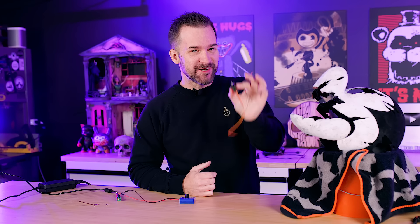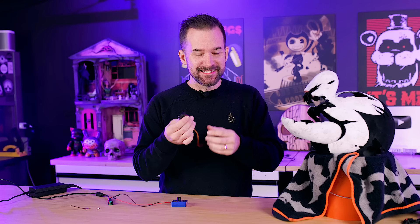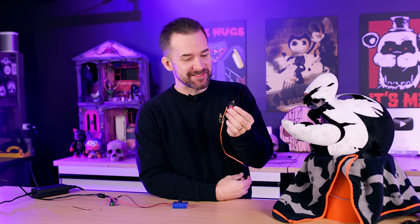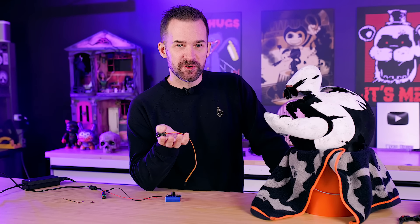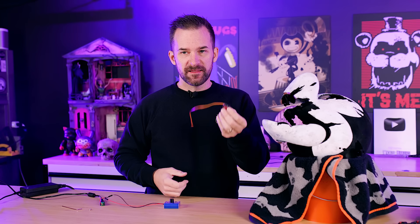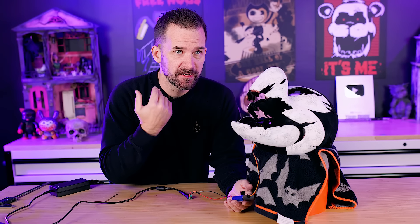The jaw servo starts making a weird whining noise, then smells bad and gets hot — it burned out. Turns out it wasn't a power issue; the mechanism had been tightened way too tight so instead of freely rotating, it was grinding against the side. After adjusting it, the jaw works again — disaster averted, no need to redesign the whole thing.